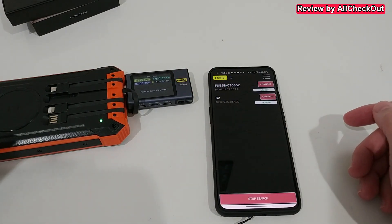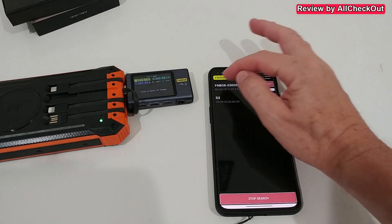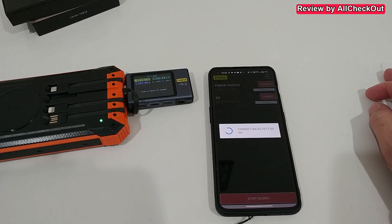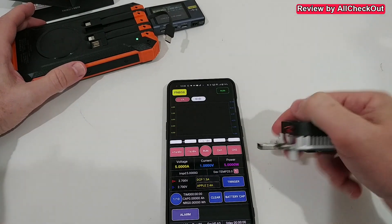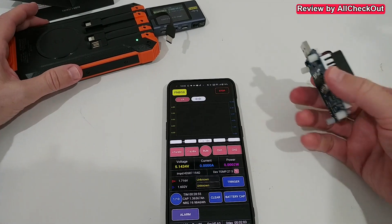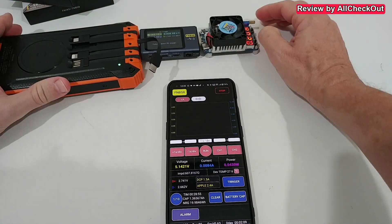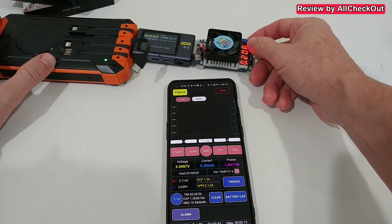When the device is on, we don't have to go into a specific menu — it finds the FNB58 automatically. We click Connect, then Enter, and we can see everything. It looks straightforward. There's a Run button — let's try it. It looks like it's measuring or trying to measure something.